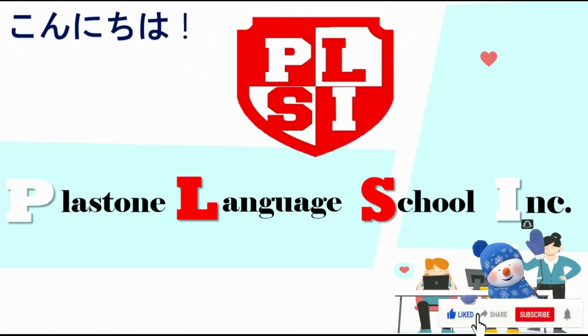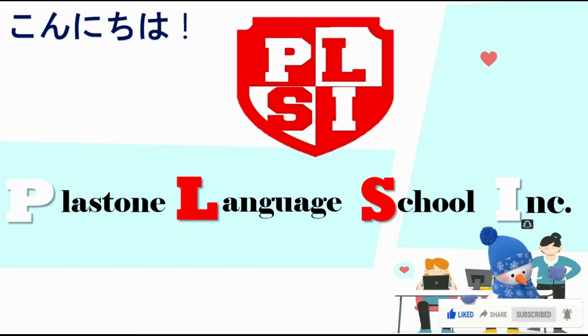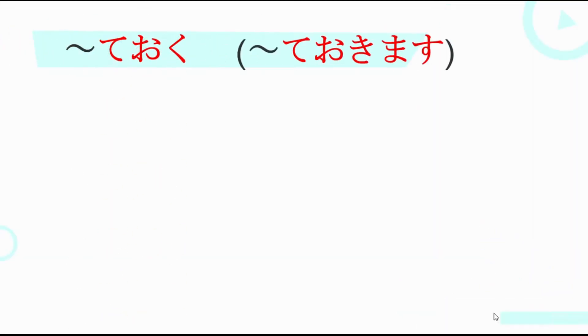Minasan konnichiwa, James Sensei desu, yoroshiku onegai shimasu. Welcome to Plastone Language School Inc. channel. For today's video, we will discuss about Teoku or Teokimasu.